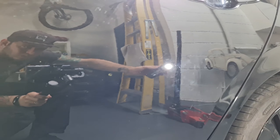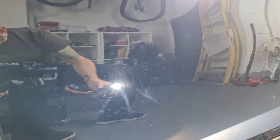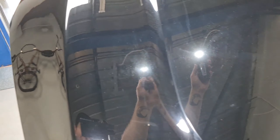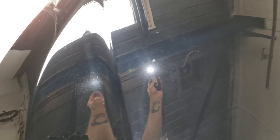Lower down is just general swirling. On the front door, more of the buff trails. Again on the bonnet, more buff trails. So whatever glaze or product was on this, it's been pretty effective because I couldn't see any of this at all when I quoted the job.